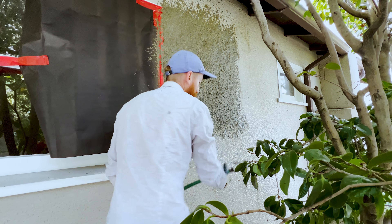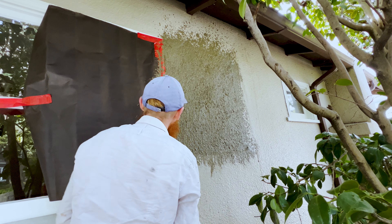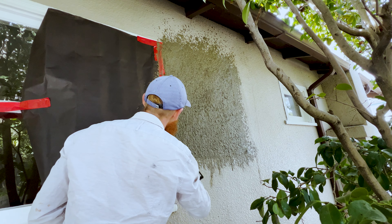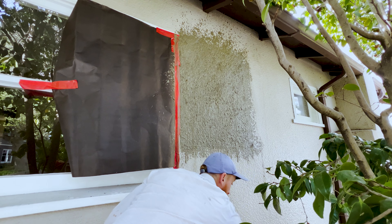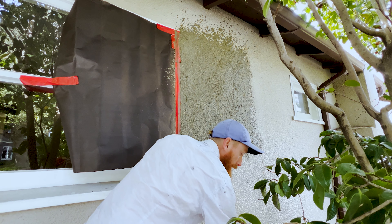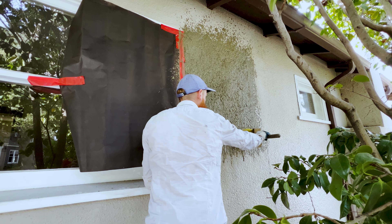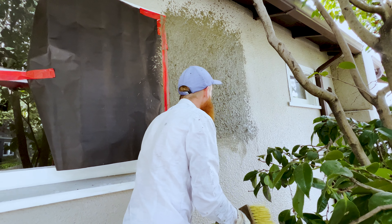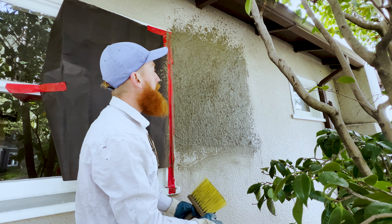I don't want to spray the top because that will cause everything to run off. You can take your sponge float to clean the tape. Now, if there are areas where there was too much and it runs down or it's too heavy, you can clean your dash brush and tap it to make it a little more uniform, or use your float to clean the area — just go over it until you get a consistency you're happy with.